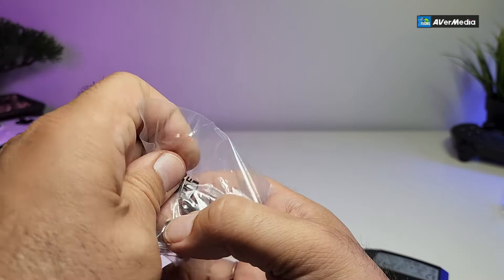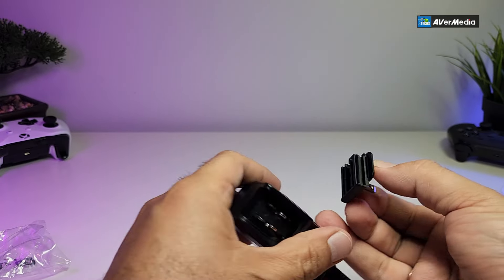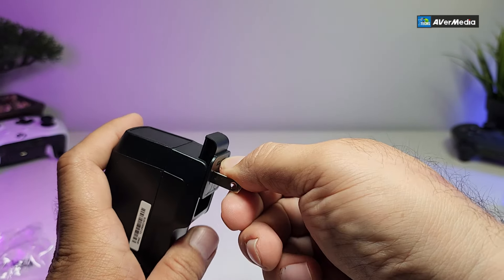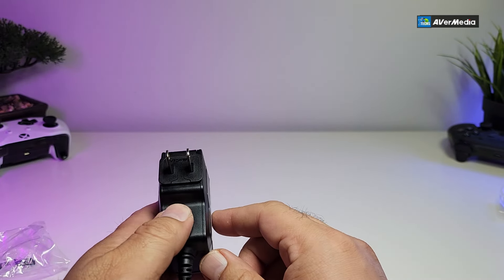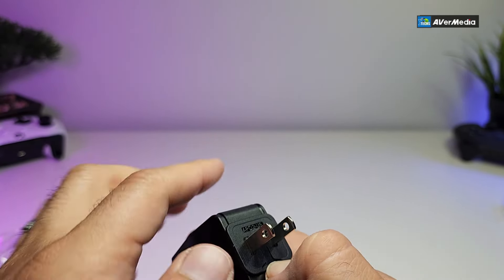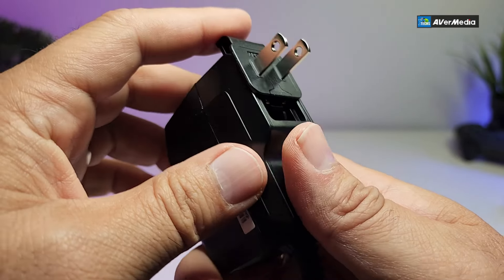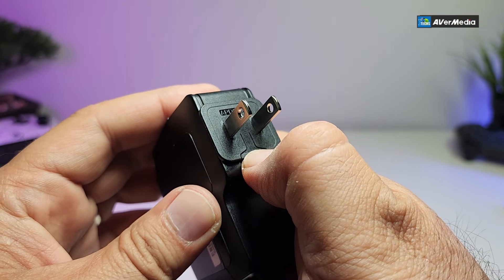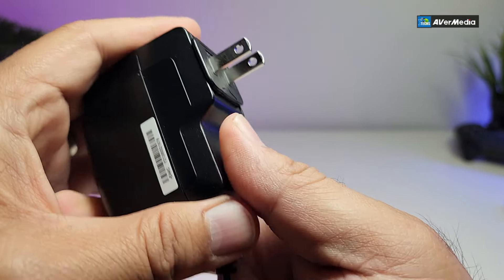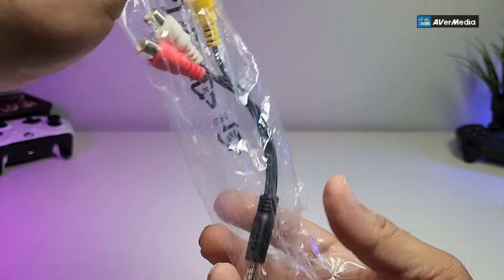For the United States, Canada, and some other parts of the world, this is the connector we use. Let's connect it — you can see it doesn't go in one way, you have to flip it. Once it's in, to take it out there's a little part you have to press. You need to hear that little click, then it comes out. This is how you process the power connector.